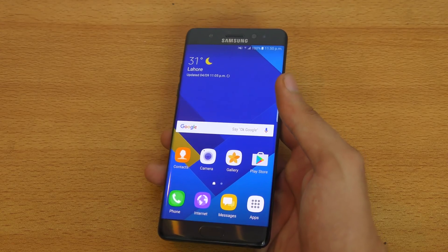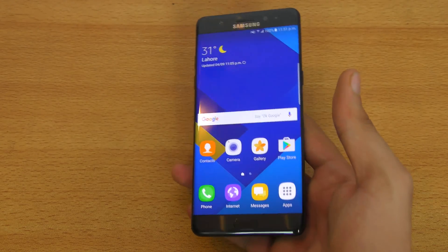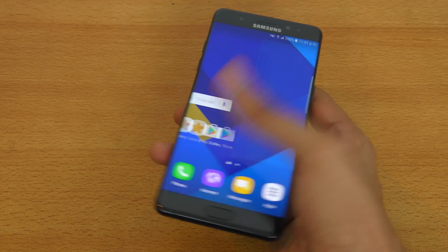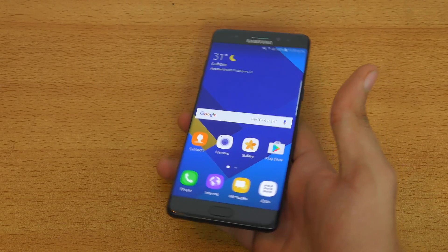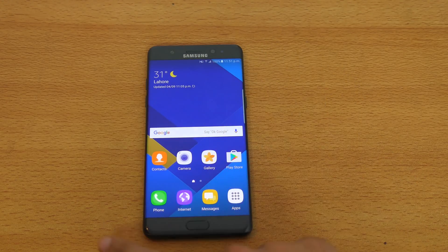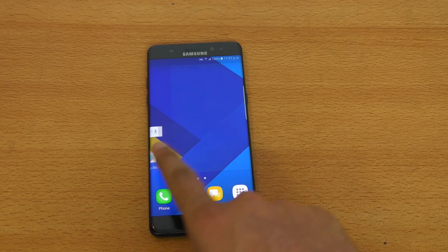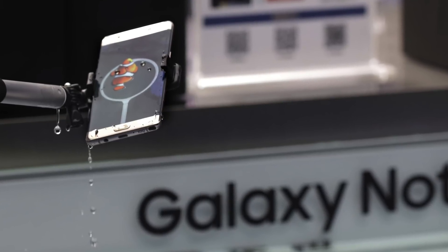It only happens to those Note 7s that are defective, and it doesn't matter if I charge it with Samsung's official charger — which is of course recommended — but even if I use the Type-C adapter and charge using third-party chargers, it's still not gonna explode or get hot. So yeah, I think that's enough from these two experiments. It did not explode, it did not get hot. It's still a phone I recommend to everyone. If you have $800-plus and you want the best phone, the Note 7 is definitely the best phone for that price. Samsung is really great because they sold millions of units, and out of all those millions, 35 units got exploded, and still they did an international recall and are replacing the Note 7.